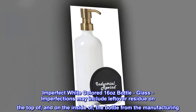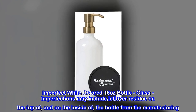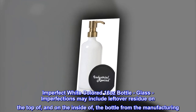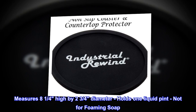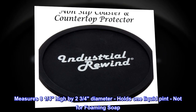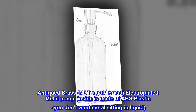Imperfect white colored 16-ounce bottle glass. Imperfections may include leftover residue on the top of and on the inside of the bottle from the manufacturing — this would not be seen while in use. Measures eight and a quarter inches high by two and three quarters diameter. Holds one liquid pint. Not for foaming soap.